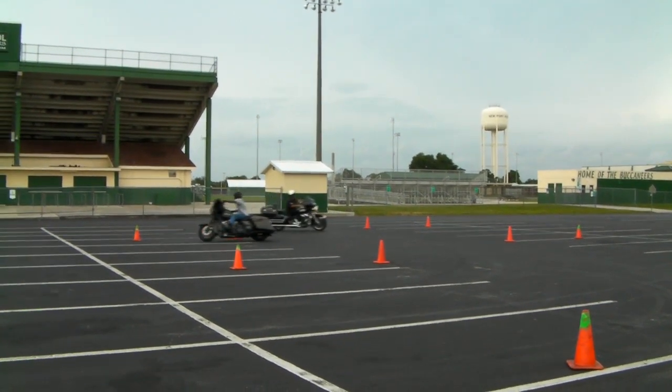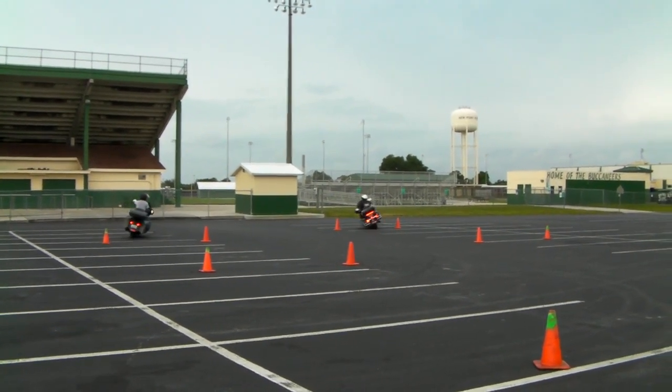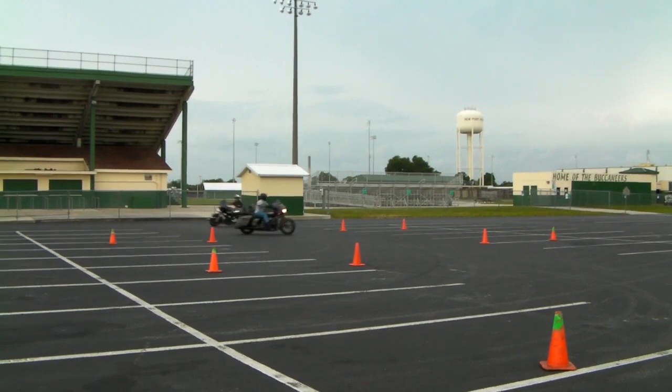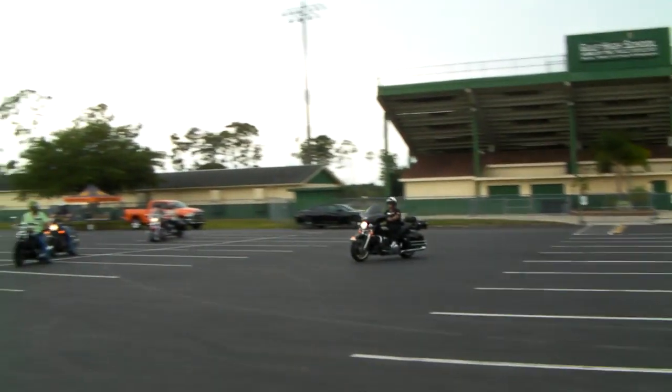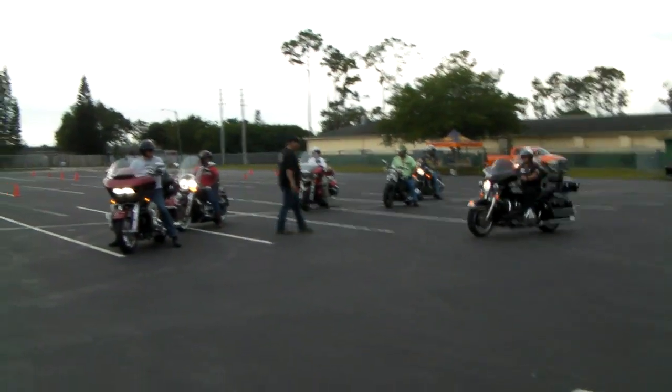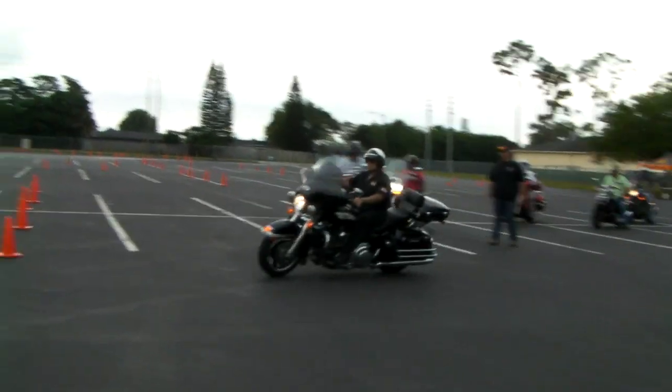What we're actually doing here is: no sooner do you make a right turn than you need to make a left turn. Right turn, left turn — feel that bike transition quickly from side to side. That's what this exercise teaches.